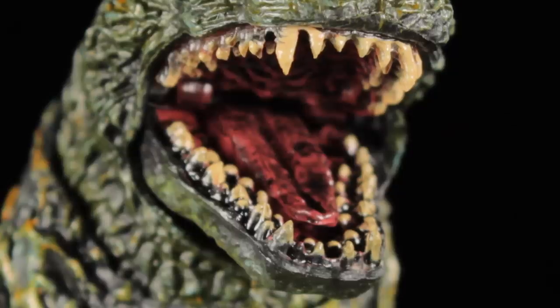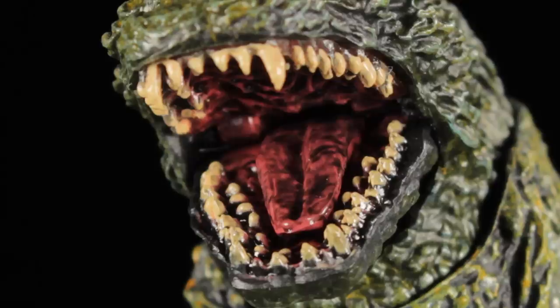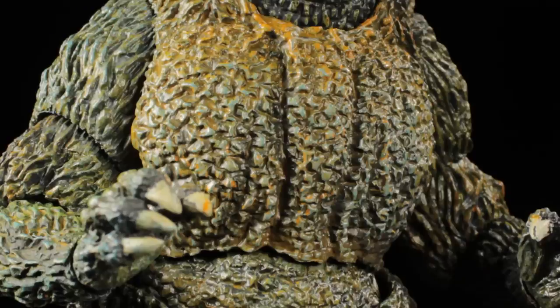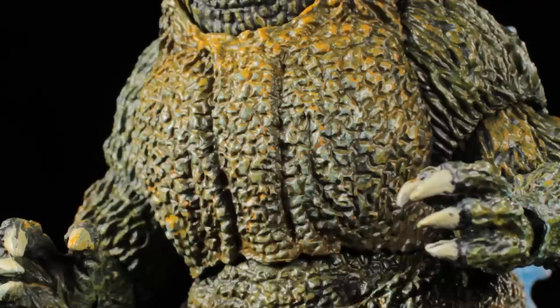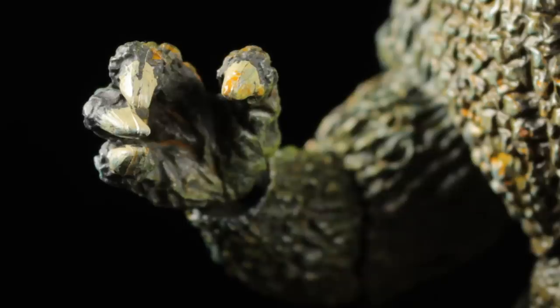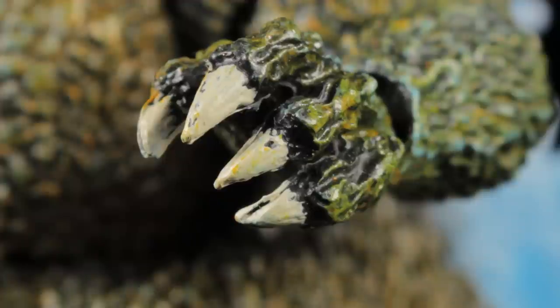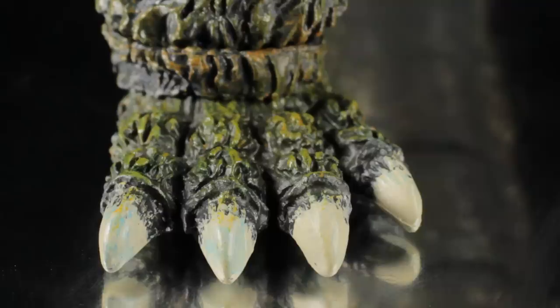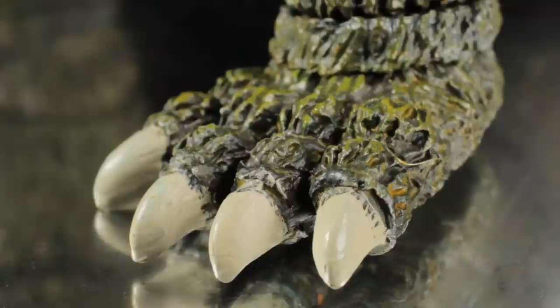Moving down, we have the mouth. The teeth have a nice sharp sculpt with a dirty bone paint app. The inner mouth has a very nicely detailed fleshy sculpt with a weathered flesh-toned paint app. Moving down, we have the chest with a nice scaly muscular sculpt and various creases and folds. The yellow from the scales intensifies around the neck and we can also see some of the bluish highlights. The shoulders and arms have a great sculpt, with weathered dirty bone paint app for the nails. The legs have a nice massive muscular sculpt with various scaly creases and folds, and the feet and toes share the same weathered dirty bone paint app as the claws.